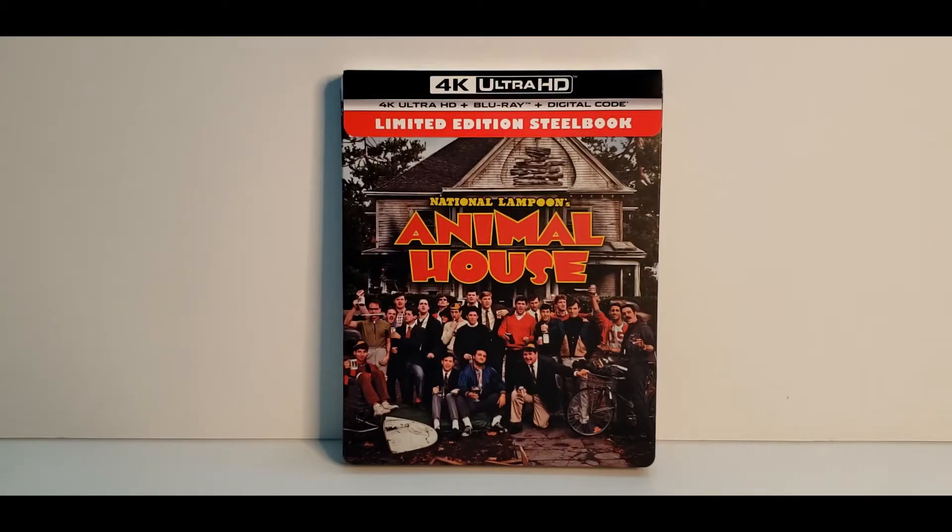Hey everybody, thanks for checking out the channel. If you are new here, please think about hitting that like and subscribe button. I try to put out videos at least two to three times a week on various movie related topics. Today's video is going to be an unboxing — this is the 4K Steelbook edition of National Lampoon's Animal House. Now this is not a Best Buy exclusive, so you can pick this up anywhere online at Amazon or at Best Buy, whichever you choose.